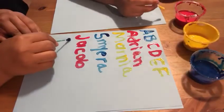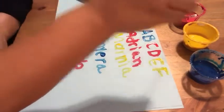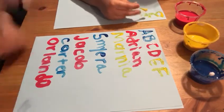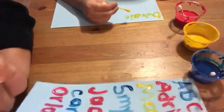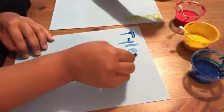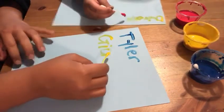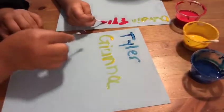Cutter. Orlando. I have another one here so that we can do Tyler. We can do Gianna. Sydney.